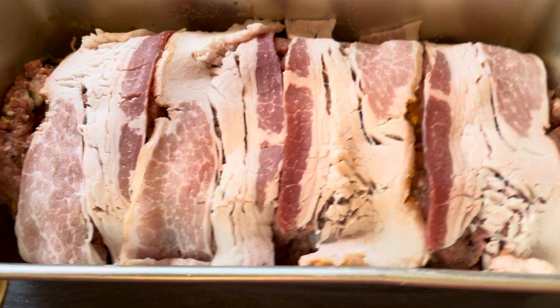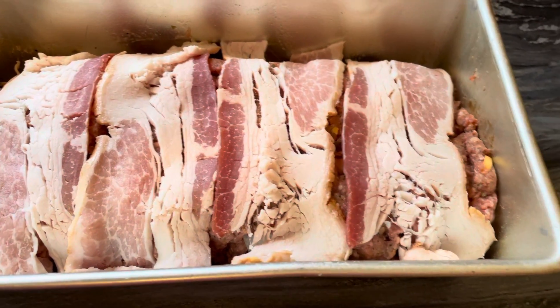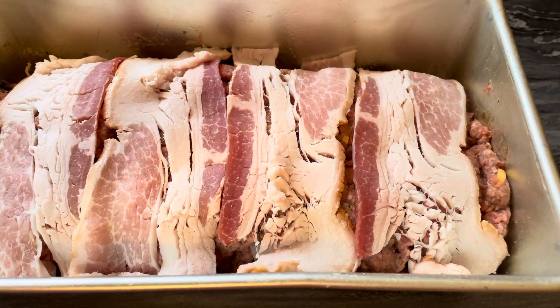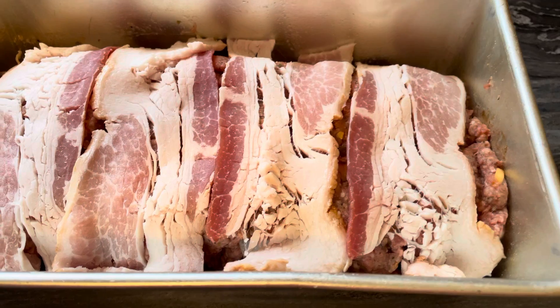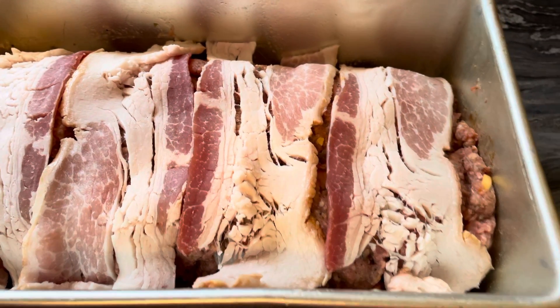I think it was medium ground beef, but use whatever you like. I did put one egg, and a little bit of tomato sauce that I had made up into a pizza sauce in the fridge. So that would have had oregano, garlic, and a little bit of basil.